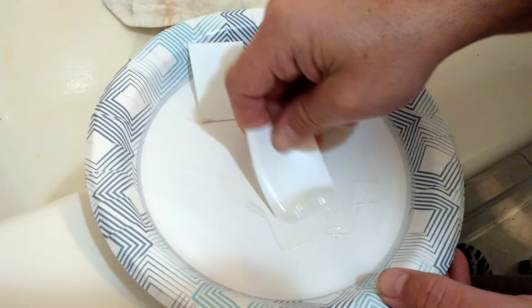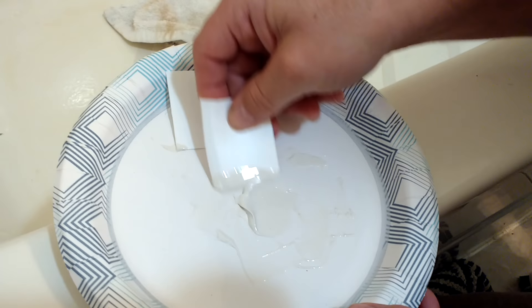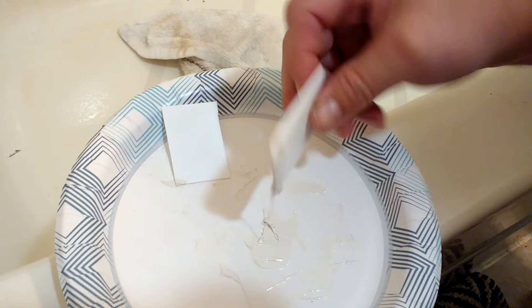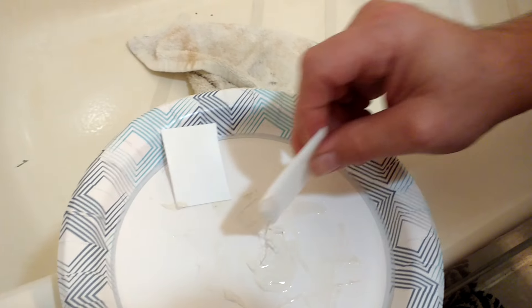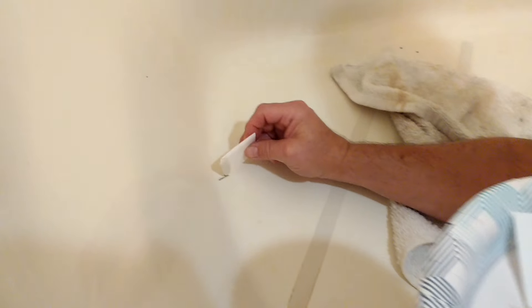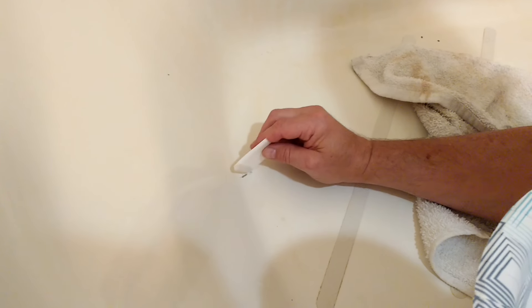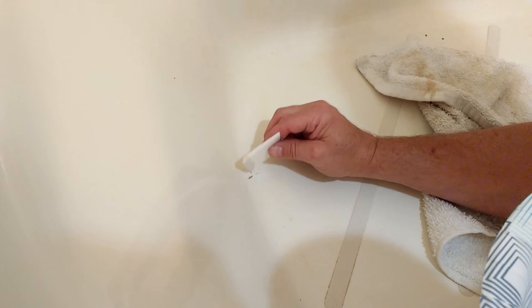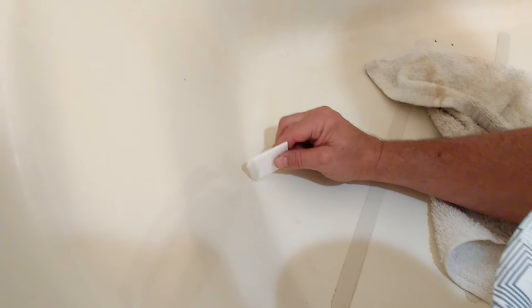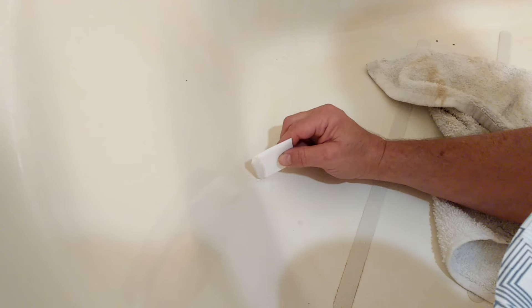Now you just take your epoxy. Try not to get it on your fingers. It doesn't stink, so that's good. Try to get just a little bit of it — I have one stick for stirring and applying, and the next one is for smoothing it out. It may take you a couple times. This stuff cures in about 24 hours totally, and you can pretty much touch it after two hours when it sets.